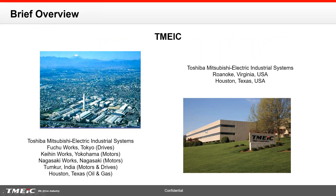We're based on the eastern side of the nation in Roanoke, Virginia — that's where our headquarters are. Almost 300 people, most of them degree engineers, writing software for steel mills, paper machines, drives, and so forth. Houston, Texas is our center of excellence for large capacity adjustable speed drives. Our mothership drive factory is in Fuchu Works, right outside Tokyo, with two motor factories in Kahin Works and Nagasaki Works, plus a motor and drive factory in the southern part of India.